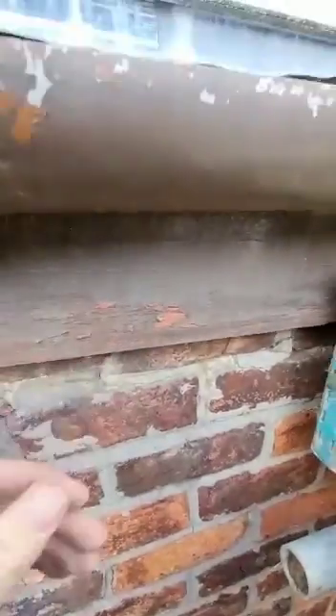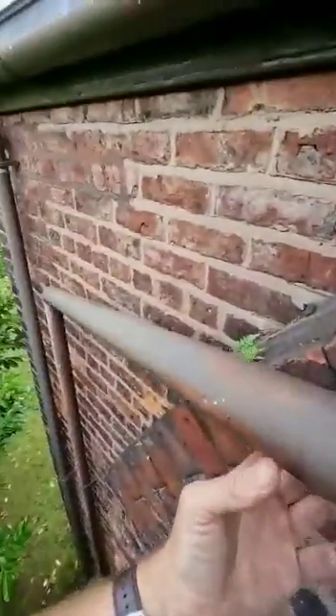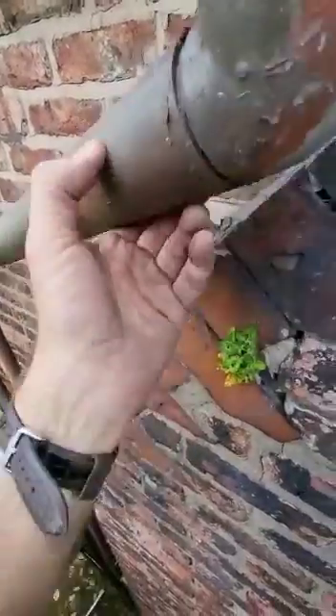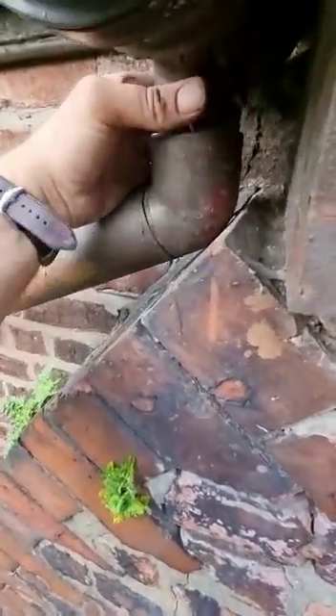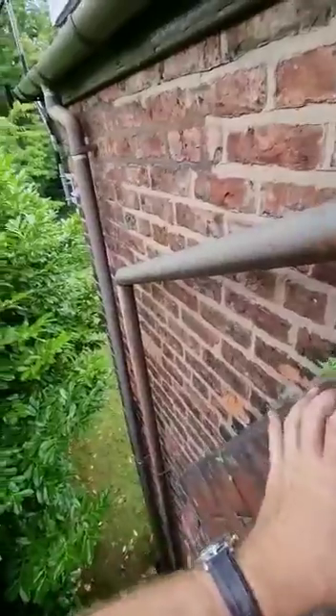The face is okay. The gutter's old, but we've also got this which is just dangling. I can pop this in for now, but if you want to just replace it at the same time let us know, and we'd be putting some extra brackets in there obviously to secure it.